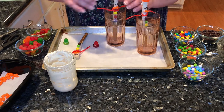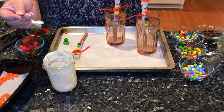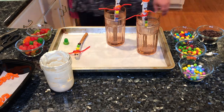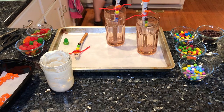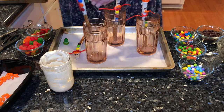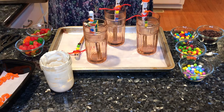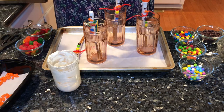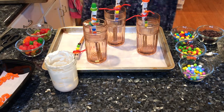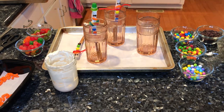Let me do one more — just set that on there. It doesn't take long to set up. Let me grab the other snowman with a different scarf. Here's another snowman — I'll put that on there. Aren't those cute? Let me get you a close-up of the little pretzel snowman.